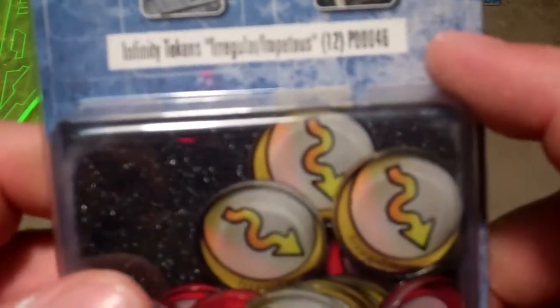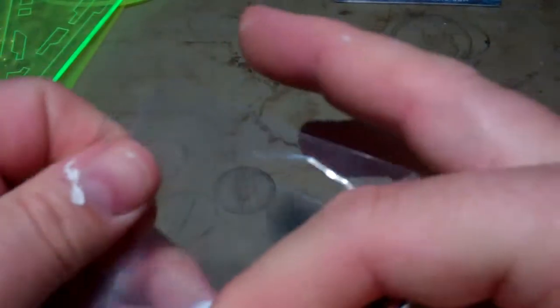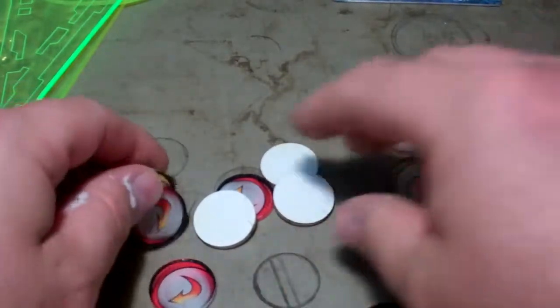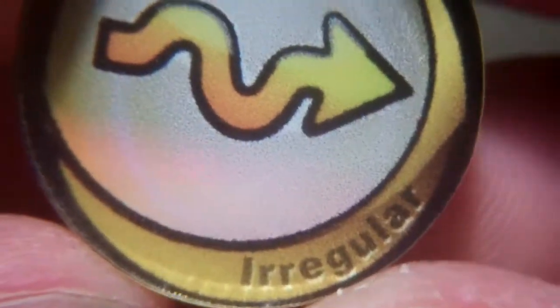I have some more tokens — these are irregular and impetuous order tokens in the starter token set from Micro Art Studios. The starter set did not include any of these; it just had regular orders. It looks like you get six of each one for your twelve tokens in the set. It's a thick acrylic with a kind of paper adhered to the background, but you can't really grab or flick the paper off, so it's not like a regular sticker. I'm not sure what method they use to adhere it. You also have some regular orders in here.